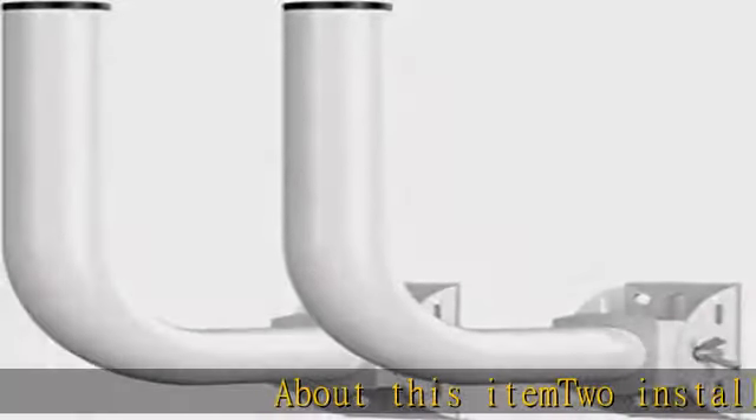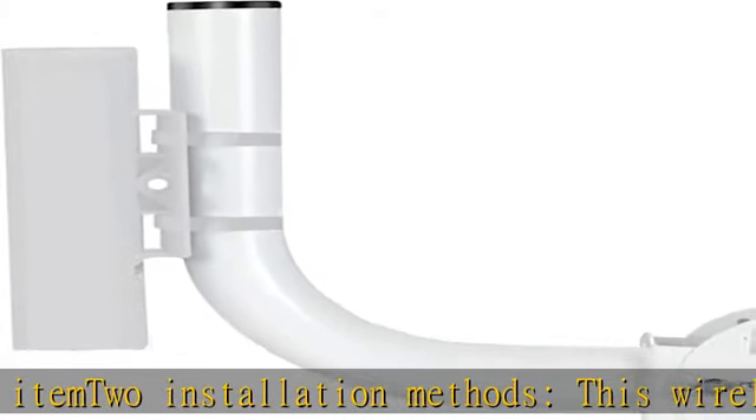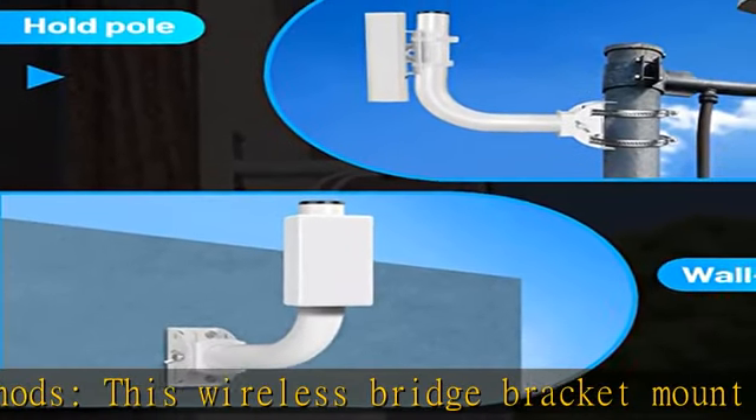About this item: two installation methods. This wireless bridge bracket mount can be installed on a pole or wall mounted, and you can choose to install it according to your needs, which is very convenient for you.